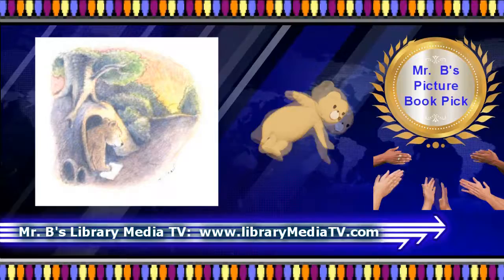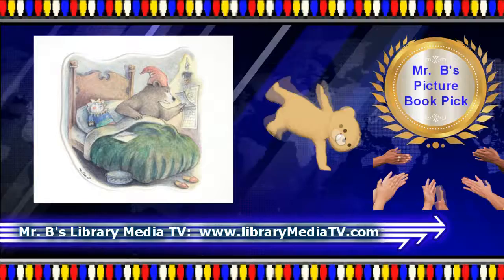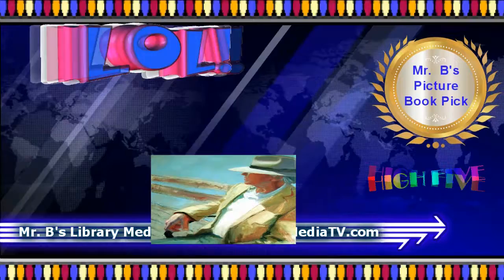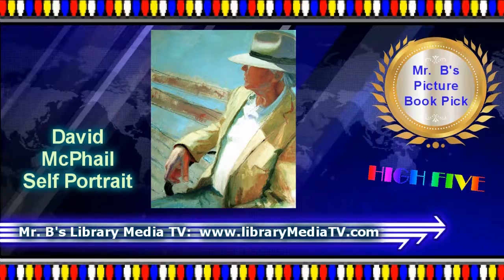McPhail's fun and energetic watercolor paintings illustrate the unusual life of an artist who happens to be a bear. It is a funny book. It is an inspiring book. David McPhail is an author-illustrator with a long list of great books to his credit. Many feature bears drawn in the style of this book.